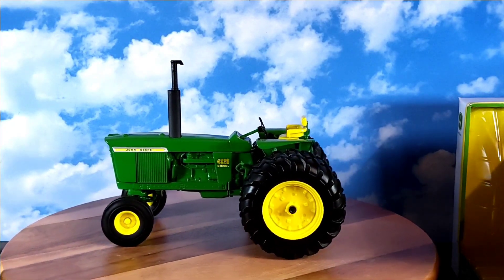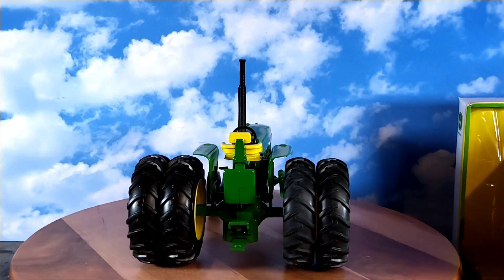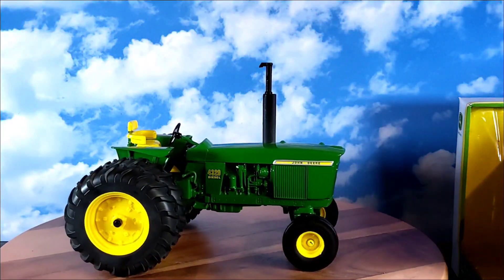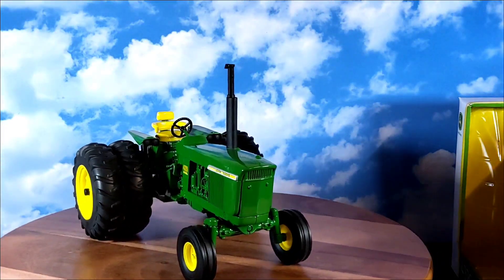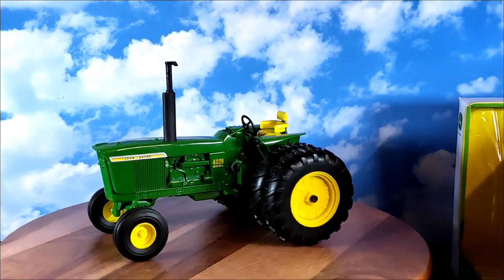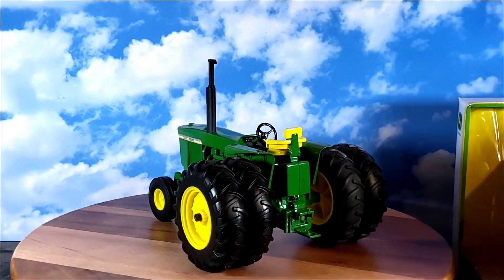TractorData says the John Deere 4320 might be called a 4020 with a turbocharged engine, although both engines and final drives received upgrades. The 4320 was created to fill a horsepower gap in the Deere lineup between the 4020 and the 4520/4620. PTO tested at 116.5 horsepower, drawbar tested at 101.7. It was offered in two-wheel drive and four-wheel drive. Pretty neat little replica here.